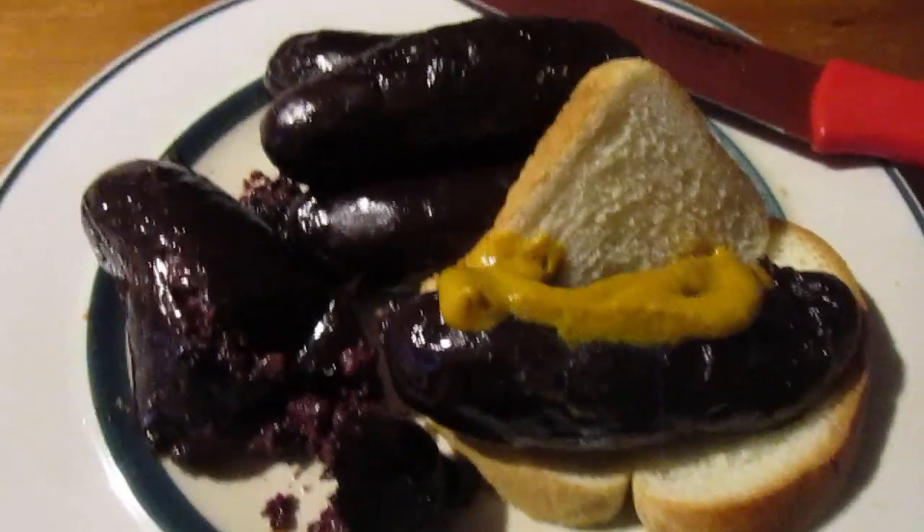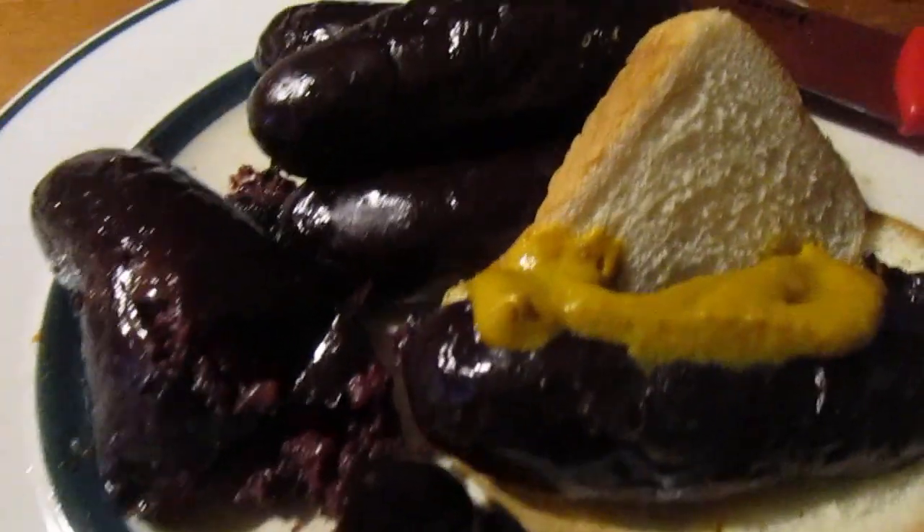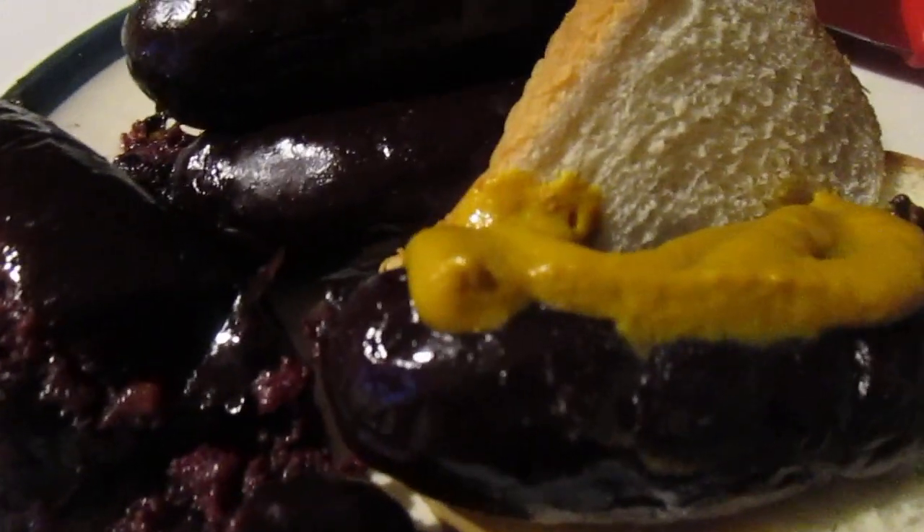Hey my legion, how you all doing today? I'm here to review blood sausage for the very first time. I got it at Wild Fork Foods — it's $4.98 for five of them.